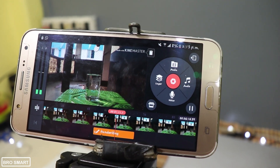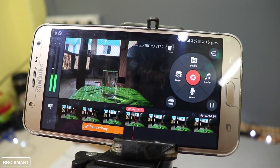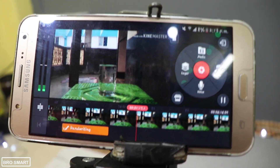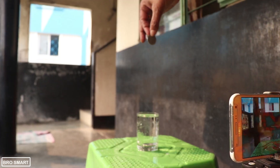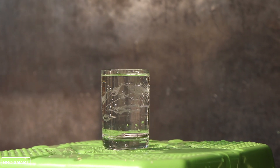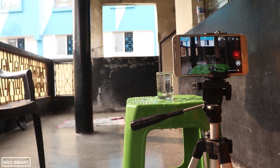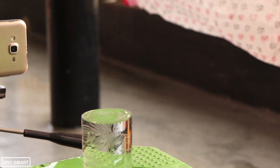If you reduce the speed to minus 20 or 24, the video will be a bit jittery because the frame rate is not that high. If you shoot videos in 240fps then minus 24 will be perfect; otherwise, reduce the speed to minus 30 to get smooth cinematic slow motion videos.